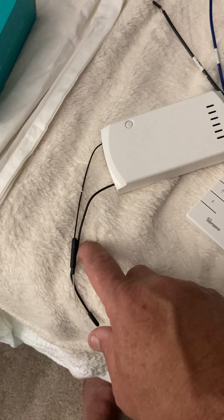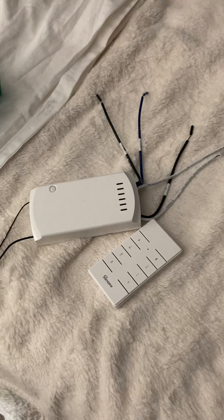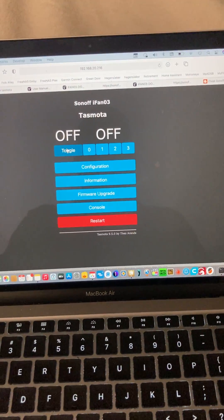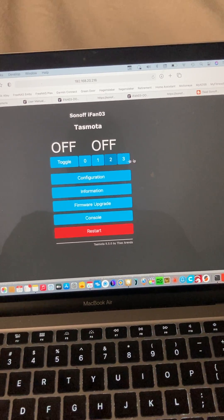You can then issue commands either by the RF remote control — it's got a couple of antennas, one's Wi-Fi and one's RF. Or you can flash it with open-source firmware like Tasmota, and you can toggle the light on and off or set the speeds of the fan.